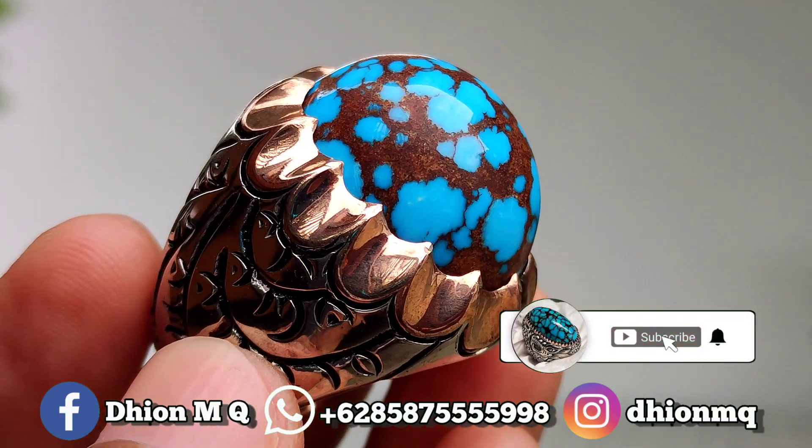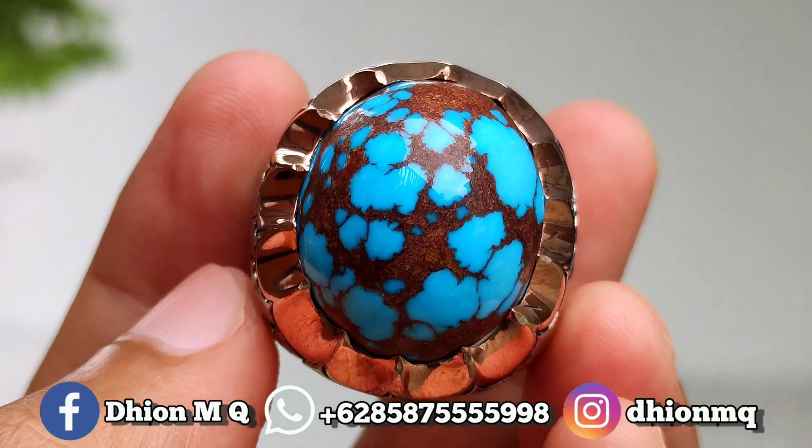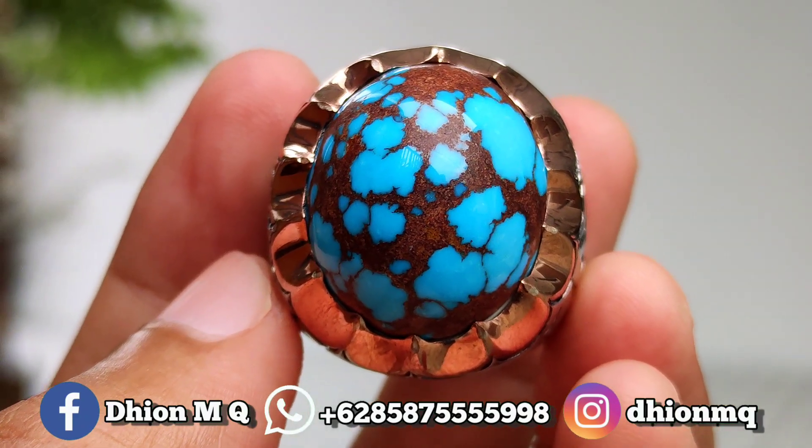Jangan lupa like, subscribe, dan juga komen ya. Dan tentunya jangan lupa untuk disini ya lor, barangkali teman sekitar ada yang berniat. Sekian, assalamualaikum warahmatullahi wabarakatuh.